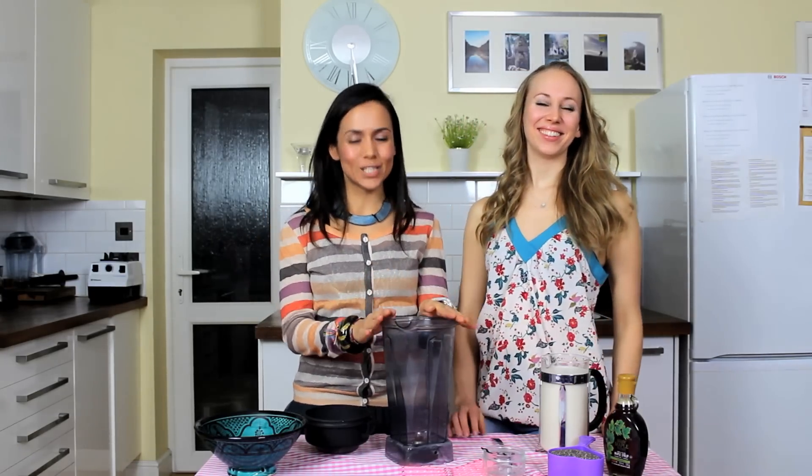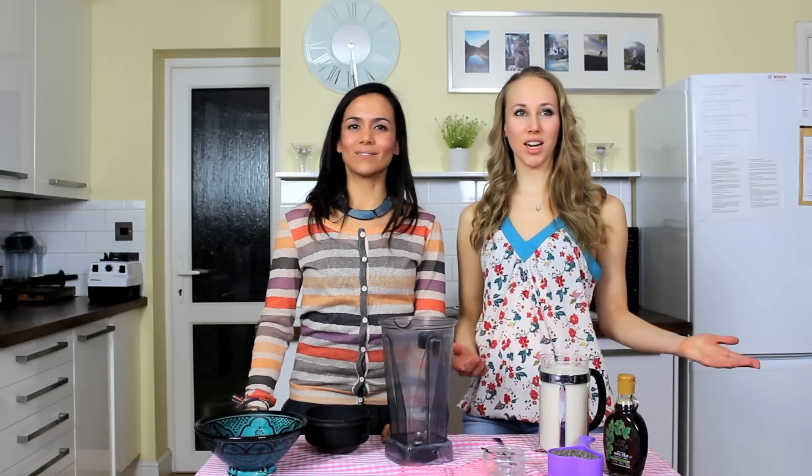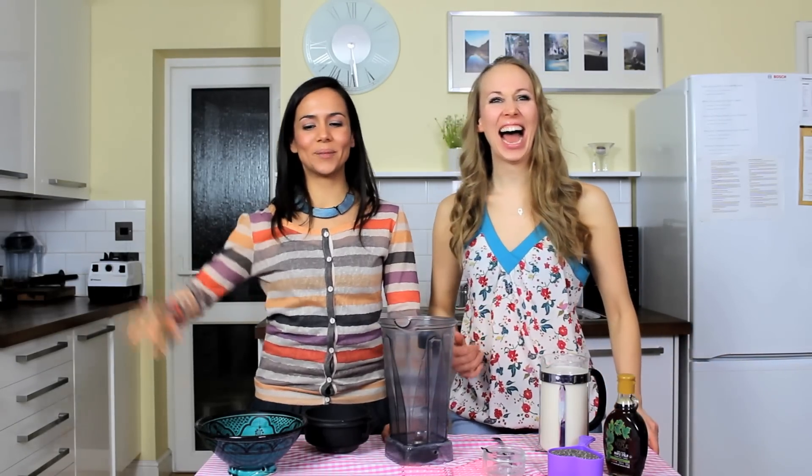We're also going to be adding almond milk to this delicious pudding. Almond milk is amazing because it's rich in protein and iron, which is great because I'm veggie so I need all the protein and iron I can get. In addition to that, it's got vitamin E in it, and vitamin E is amazing for your skin. So who doesn't want to have good skin and eat pudding? Total no-brainer.